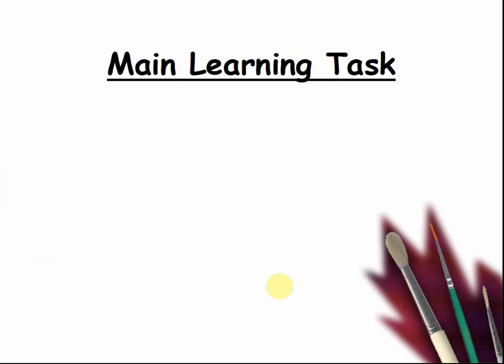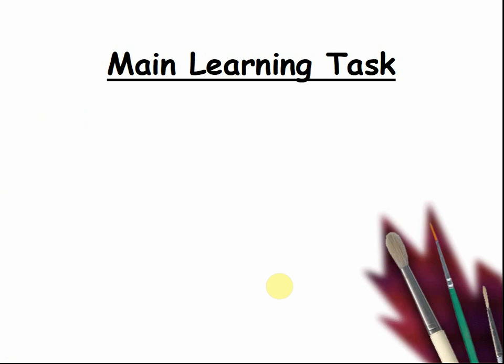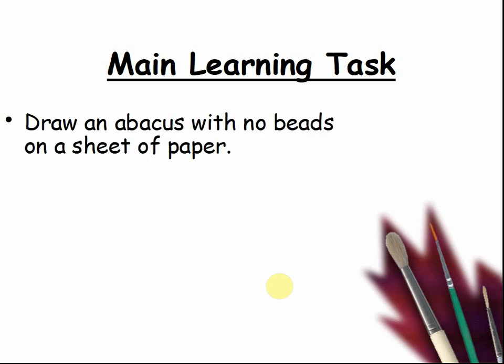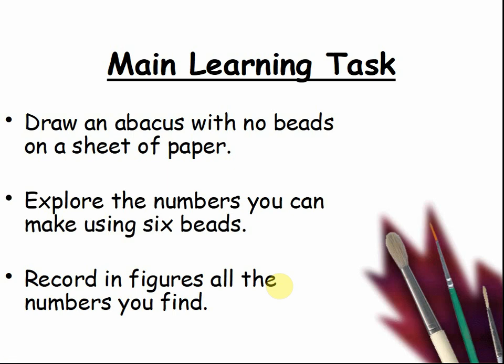Here's our main learning task. Complete a worksheet on place values or one on the abacus. We're going to limit the number of beads to six. Can you think of a number which can be made from six beads? Draw an abacus with no beads on a sheet of paper — that's four lines going up and one line going across and a dot in the middle. Explore the numbers you can make using six beads and record in figures all the numbers you find.